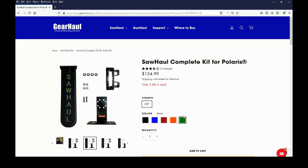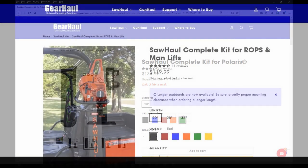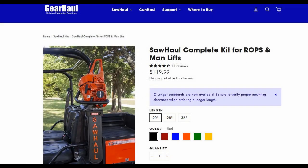One important thing to note is the scabbard only comes in 20 inches for this kit, but Kenny tells me longer scabbards will be offered soon. If your chainsaw bar is longer than that, the Sawhall complete kit for ROPS and manlifts can attach to your UTV's ROPS and is available with 20, 28, and 36 inch scabbards. An advantage is it will work with most UTV ROPS, but a disadvantage is your chainsaw will stick out past the side of your UTV, so you have to be mindful of clearance as you careen through wooded trails.